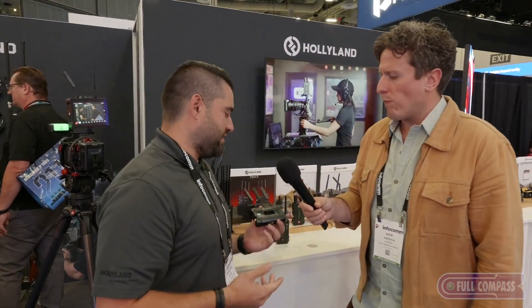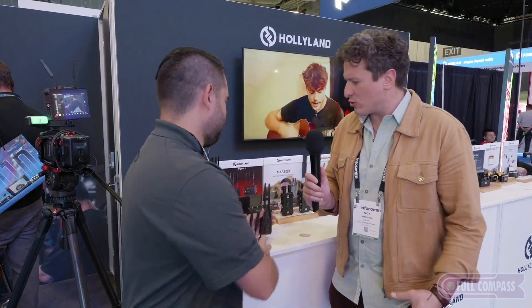So the Pyro S — essentially everything I just said, but the S is going to be for both HDMI and SDI. A little more pro clientele with the SDI cameras. Exactly. Same one transmitter, four receivers, 3,200 feet of range, 50 milliseconds of latency, same power options, and they'll play with each other. So you can have the H as your transmitter and the S as your receiver, or vice versa.